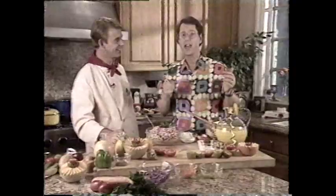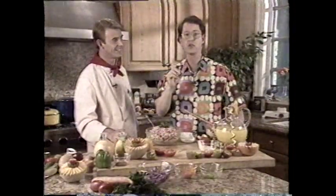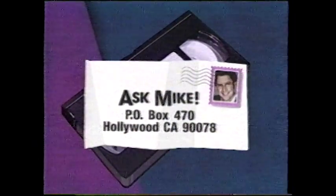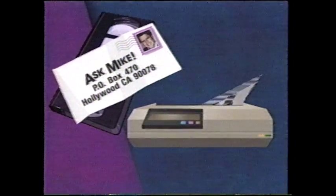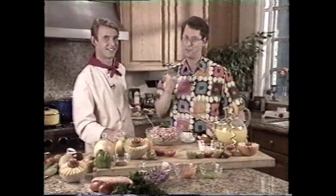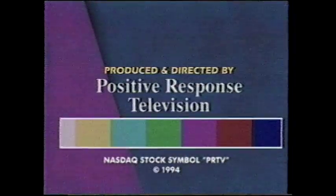Thank you very much. This is truly easy to do — you saw it all in the kitchen. And by the way, if you at home have any recipes you'd like to share with people, you can write us at Ask Mike, P.O. Box 470, Hollywood, California 90078, or send us a fax at 310-FAX-MIKE. Until next time, I'm Mike Levy — and remember, you can't get everything you want out of life, but you have to ask. Thank you, Charlie. It's been a jam.